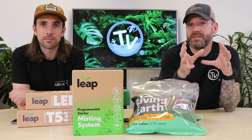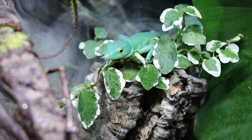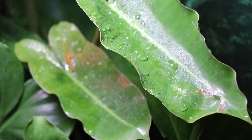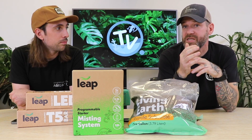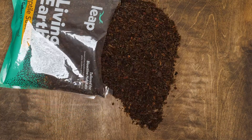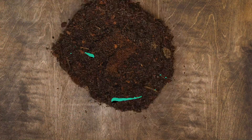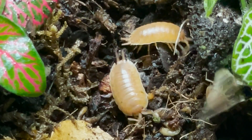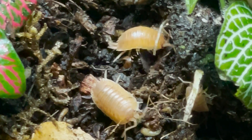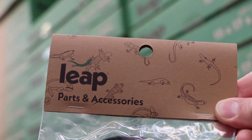As well as habitats, Leap make a full range of products. They include humidity and misting units, as well as all of the lighting your reptiles and plants are going to need — LED units as well as UVB units. They also make a really great substrate that's perfect for plant growth as well as being a home for all of your bioactive custodians. And they make a full range of accessories as well as spares.